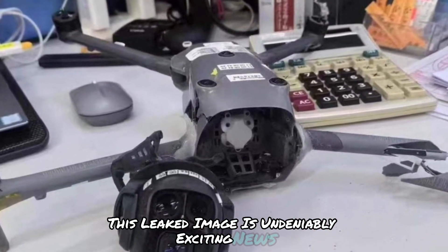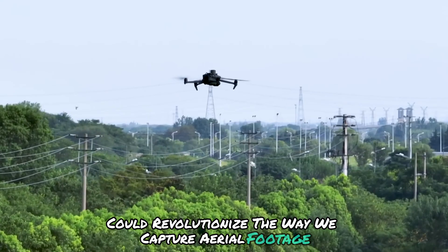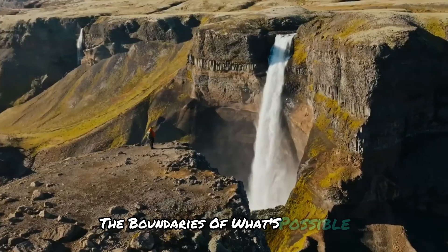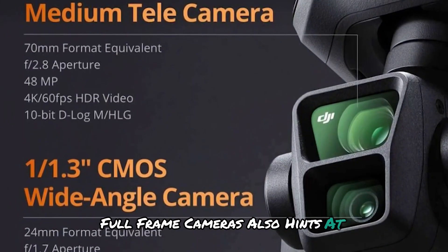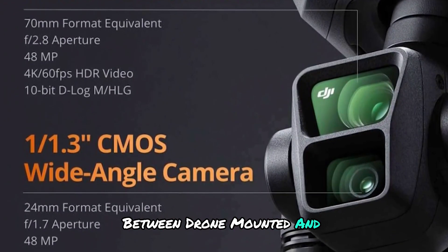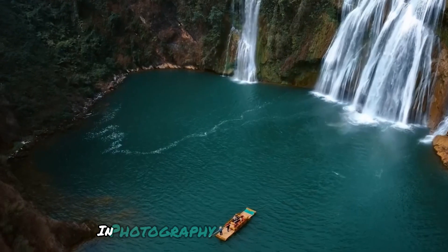This leaked image is undeniably exciting news. The potential for a 90-degree tilt feature could revolutionize the way we capture aerial footage, aligning perfectly with the trend of pushing the boundaries of what's possible with drone cameras. The comparison setup with high-end, full-frame cameras also hints at DJI's ambition to bridge the gap between drone-mounted and traditional cameras, opening doors for even more professional applications in photography and cinematography.